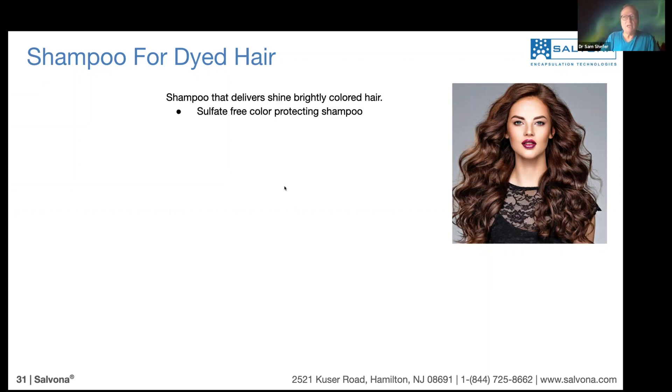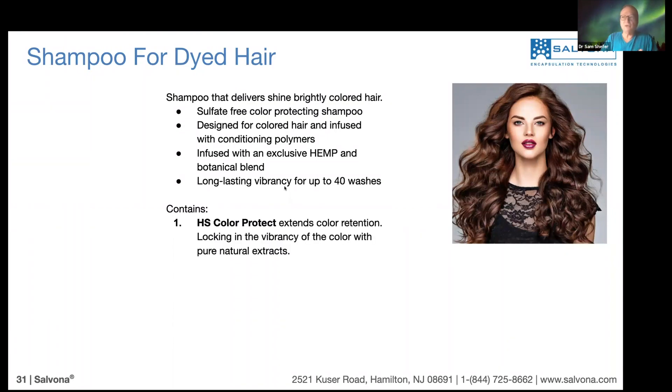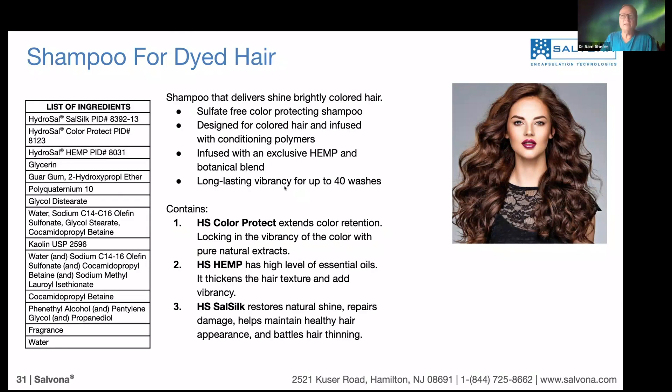Now we look at the shampoo for dyed hair. This is a special shampoo which is sulfate-free, designed to retain color for longer. It contains three technologies: Hydrosal Color Protect, Hydrosal Hemp Seed Oil, and Hydrosal Sal Silk. In the formula, we use all three technologies together at about two to four percent, but the color protect is used at a higher concentration — about 10% — as shown in our testing.